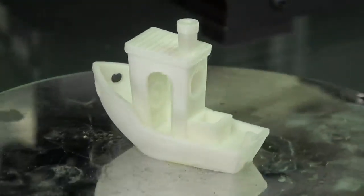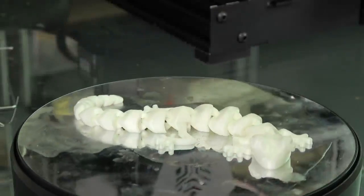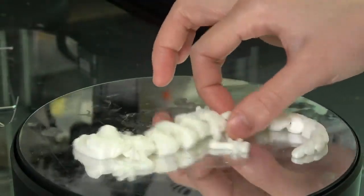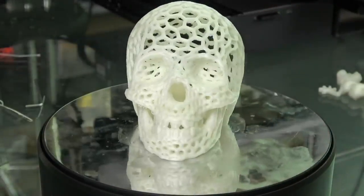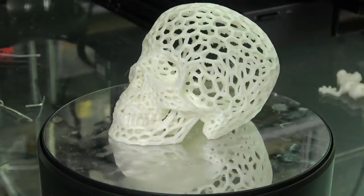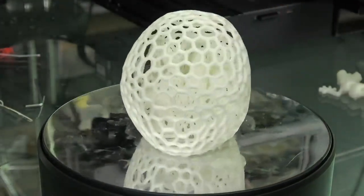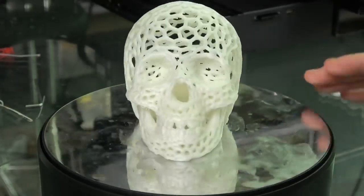Straight out of the box, that's a beautiful Benchy. Very happy about that. You need very good tolerance on this model and it came out perfectly. This model printed without support. It's a very challenging model - you can see some hairs here and there, but this is one of the better prints I have ever seen.